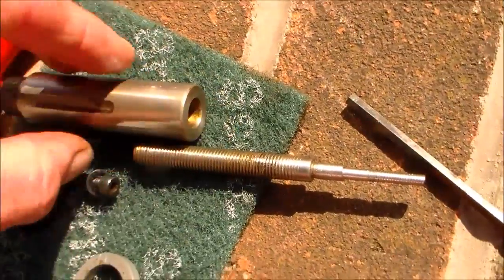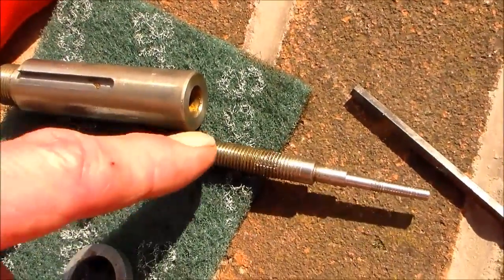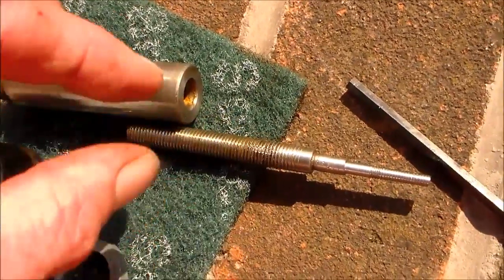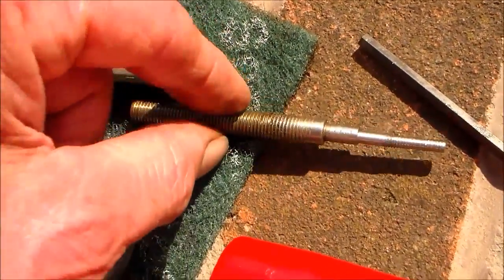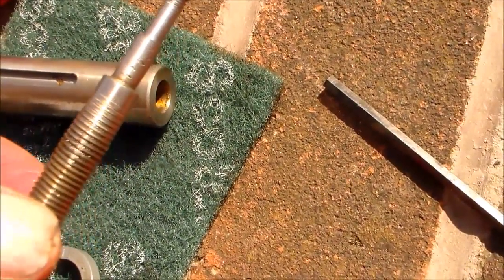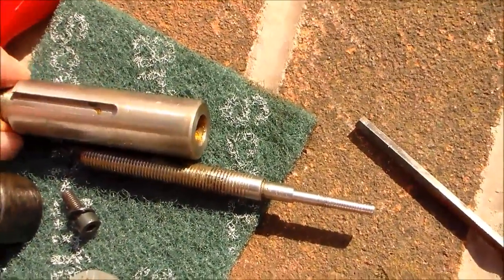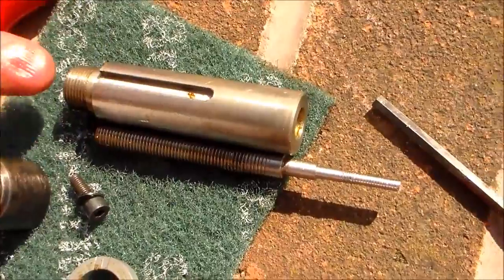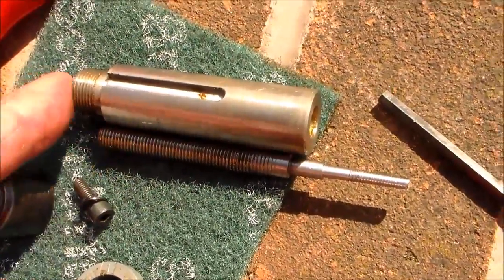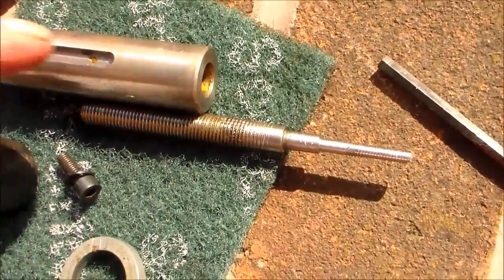I'll just unscrew that part. So that's the tailstock barrel with the keyway to stop it turning. It's got a hole through which is threaded — it's a left-hand thread. That thread may have been intentionally damaged, I don't know. Anyway, as you back that off, if you've got something in the end there, it will push the end of this thread and push out whatever's in there.